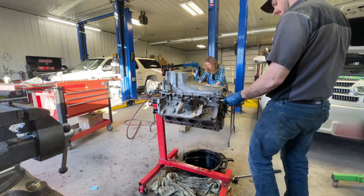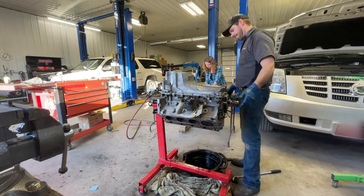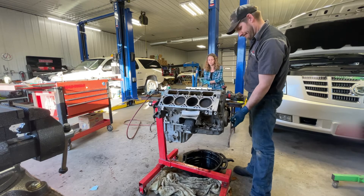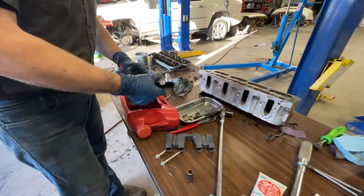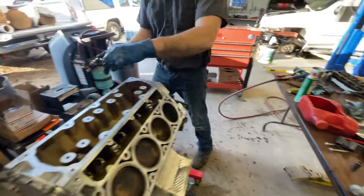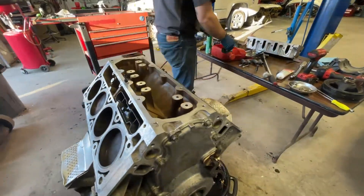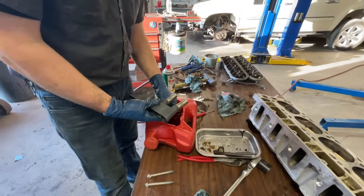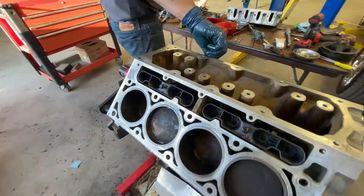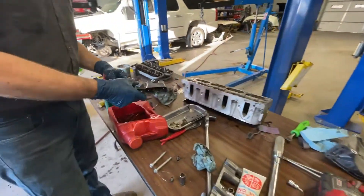We've had the lifters soaking in oil and now it's time to slide them on in there.